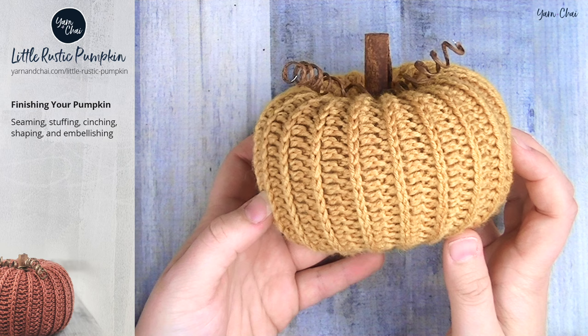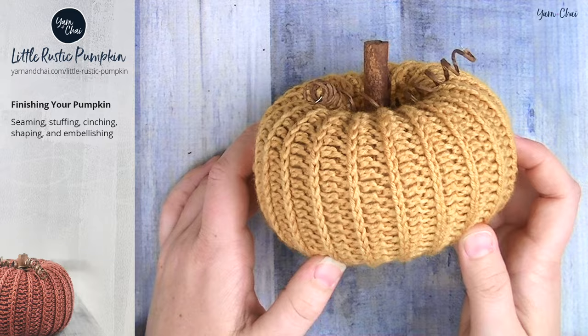I would love to see your finished pumpkins. Jump on Facebook or Instagram and share them in our Facebook group or on my page, or tag me at yarnandchai.design on Instagram. I know my tribe is going to come up with all kinds of creative ways to change this up — different things on the top, different yarns. I hope you enjoyed this tutorial and maybe learned something. Check out my blog yarnandchai.com for lots more cute, modern, simple patterns, and subscribe on YouTube for more videos. See you next time.